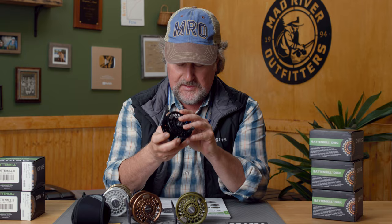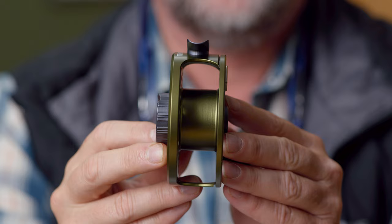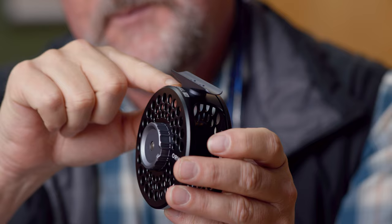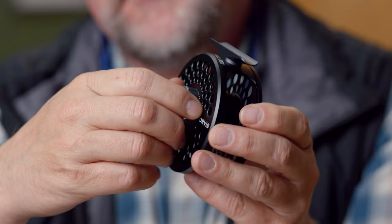Some of the changes they've made: they've redesigned the layout of the reel and the aesthetics. It has a sealed carbon and stainless drag — this is the same drag system they use in their Hydros reels, so it's a pretty serious drag. They have upgraded the drag system slightly. They also redesigned how the reel looks. It has a rounded reel foot, so if you wrap your leader around the reel foot, you're not going to have sharp edges kinking or cutting into your leader. There's also a slightly different counterbalance.